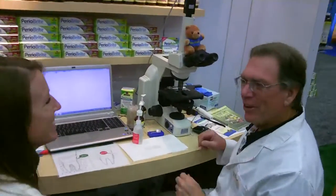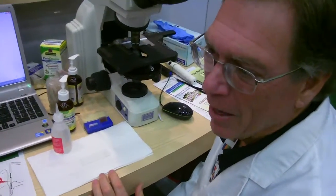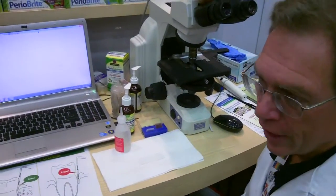Hi, good morning. How are you doing? Doing well, thank you. I'm Dr. Harrison, and I'm going to do a short dental exam on you just to see what kind of bacteria are living in your mouth.